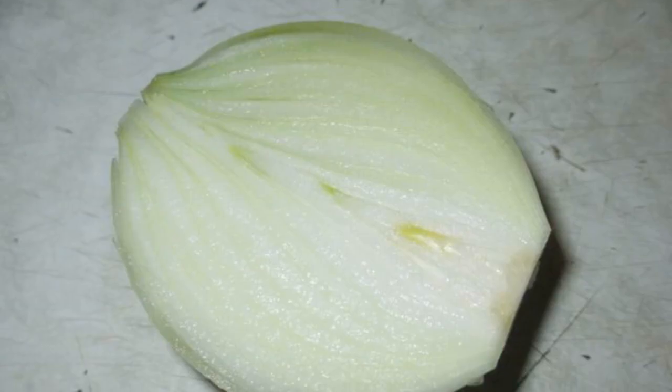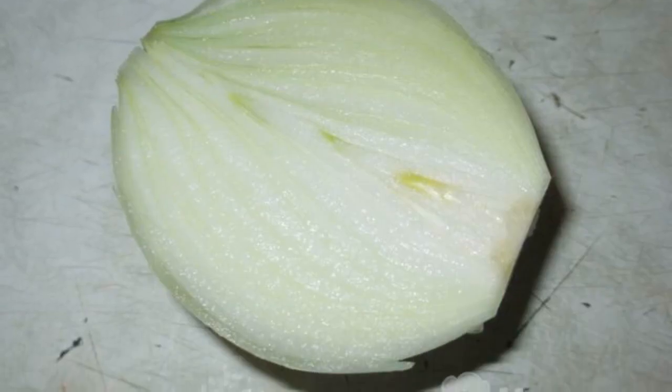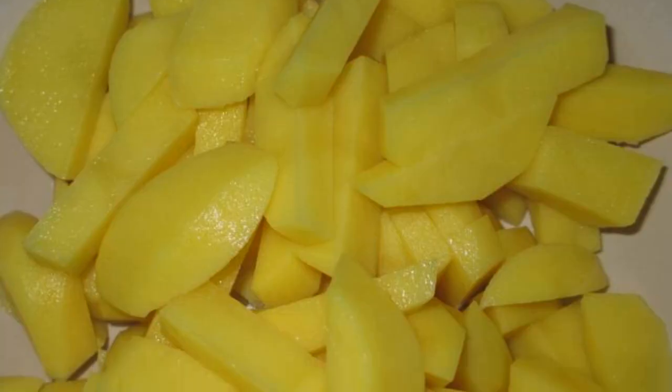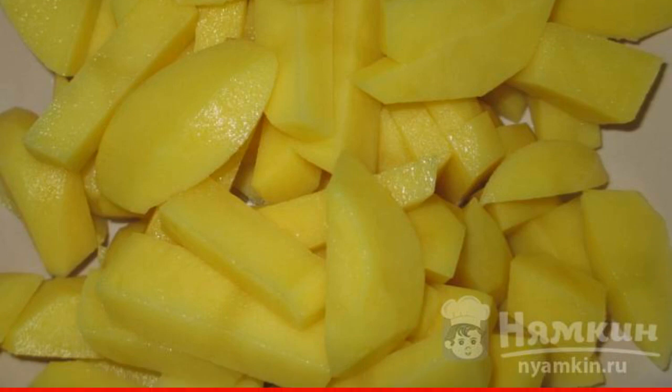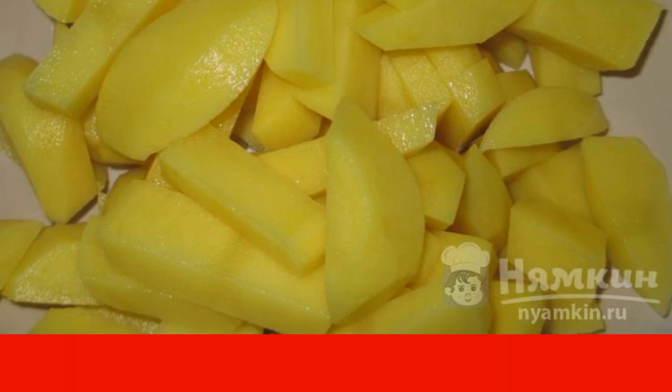After an hour, we add the second part of the peas and cook for another half hour. Then cut the onion finely and add it to the soup. Cut the potatoes and add them to the soup. Salt and cook until the potatoes are ready.